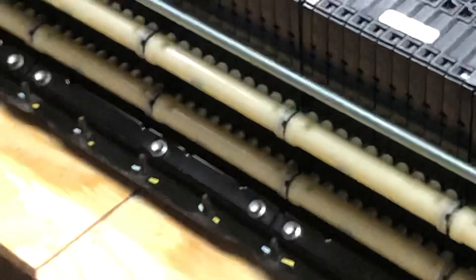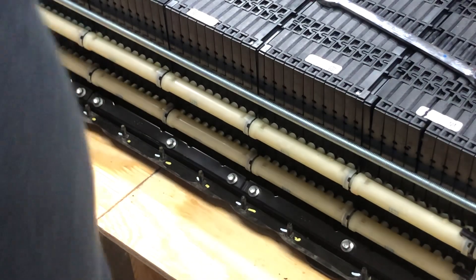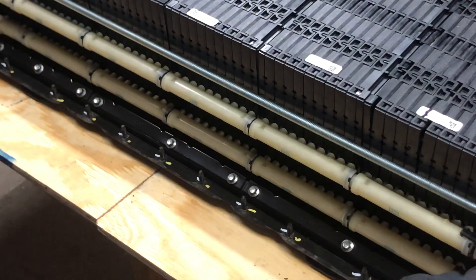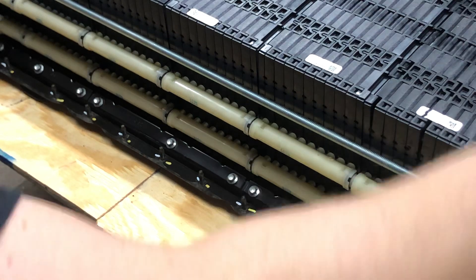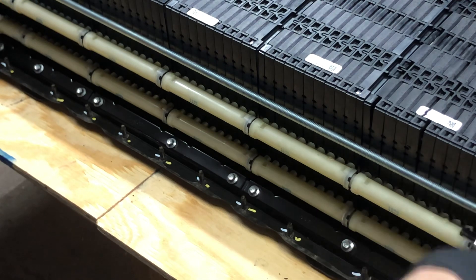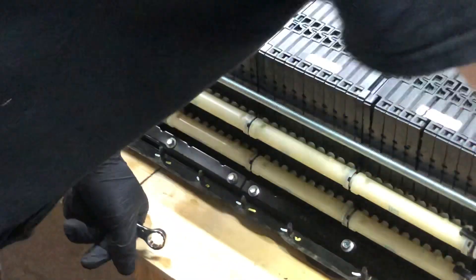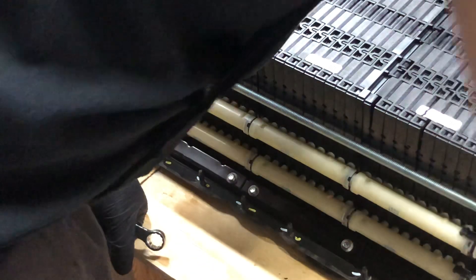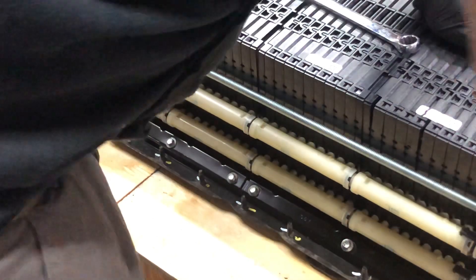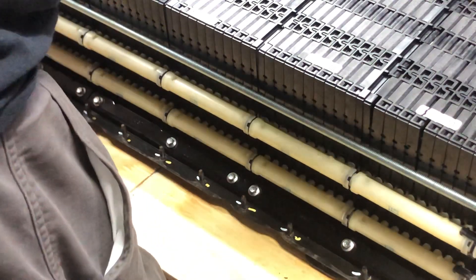Sorry about my cameramanship — I'm not the best cameraman. Just sit there and watch with me while I crank on this guy, and you'll see it start going back into spec. Of course, I'll show you the before and after. I'm just cranking him down on both sides — a little on this side and a little on that side — and get him all cranked back down.